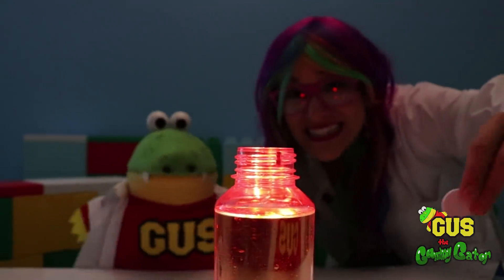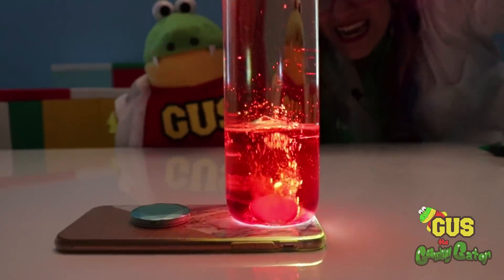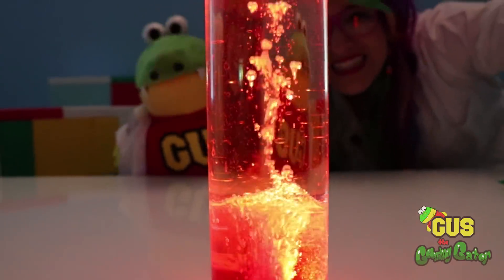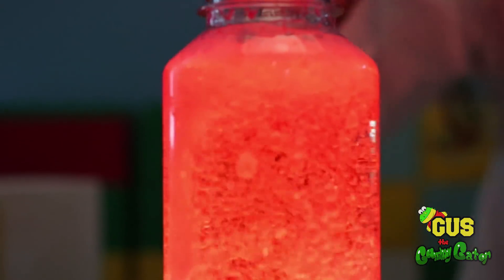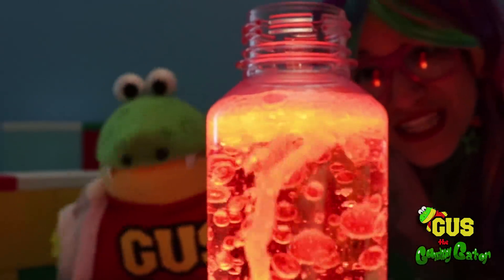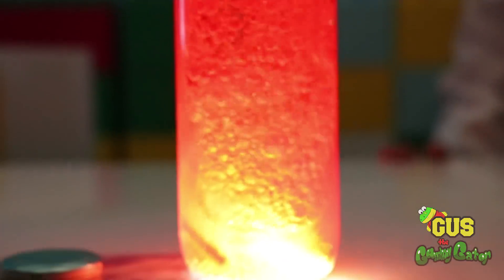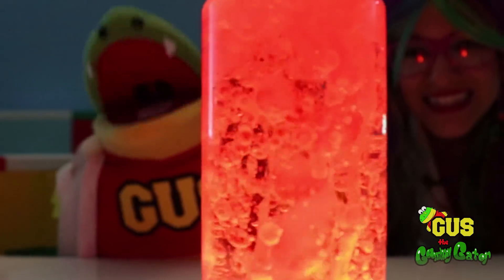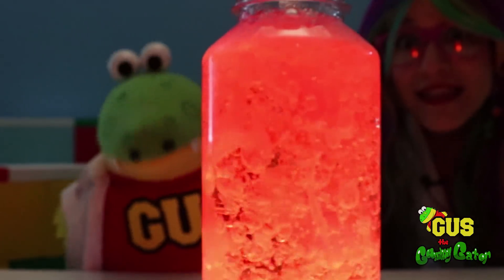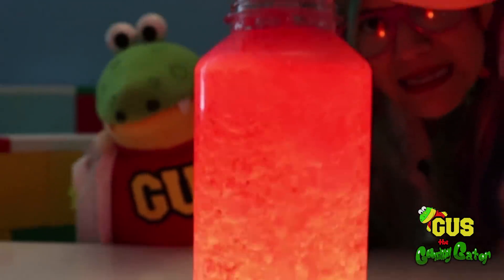Okay, Gus, here we go! Ready for the fizz! Whoa! Check it out! It's an explosion! All of the bubbles are trying to escape the bottle, but they're not going to go very far - they're all trapped! Now let's try adding another Alka-Seltzer tablet and see what happens. Looks like the bubbles are escaping! Let's cover the bottle from the top! Stay in the bottle!